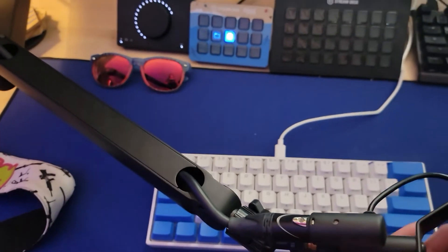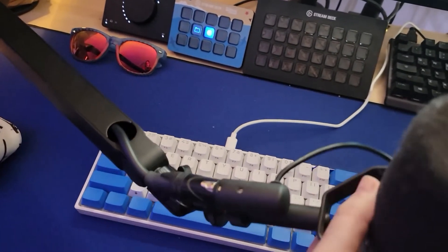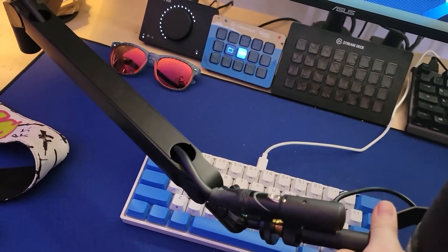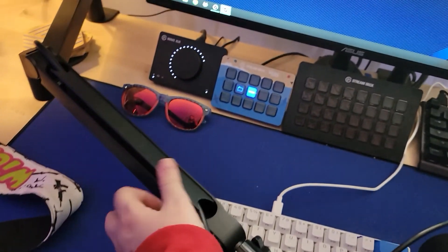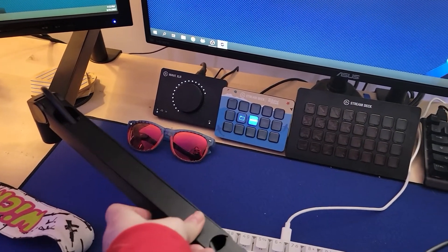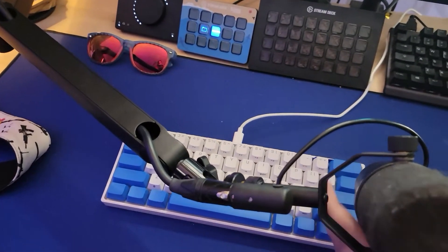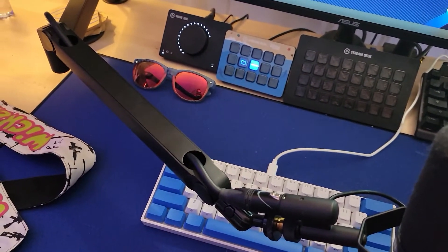The other issue is more my fault — sometimes I'll turn my mic towards me because I feel like I'm not loud enough or I don't like the angle, and the plate will pop off. I don't really think that's a fault of the mic arm. I think I just need a longer mic cord so there's a little more slack, so the cord doesn't pop every time I move my microphone.